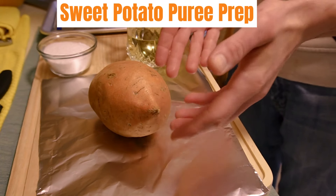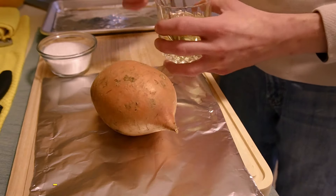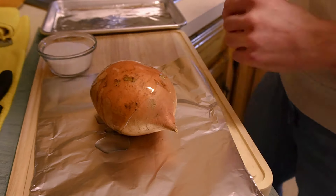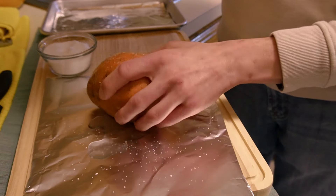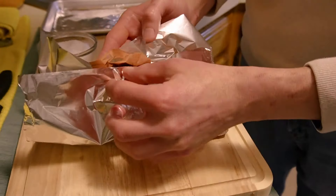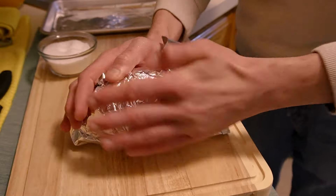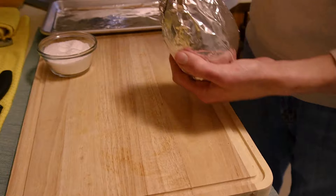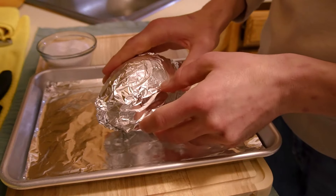Moving forward with our sweet potato puree prep. Let's preheat our oven to 375 degrees Fahrenheit. Add a little canola oil to the outside of our sweet potato over a sheet of aluminum foil, rub that oil in, and season with kosher salt. We're going to wrap the sweet potato in a foil pouch — this will help prevent the skin from direct contact and possibly burning, and also steam the sweet potato. Bake for 40 to 55 minutes and it will be ready for pureeing.